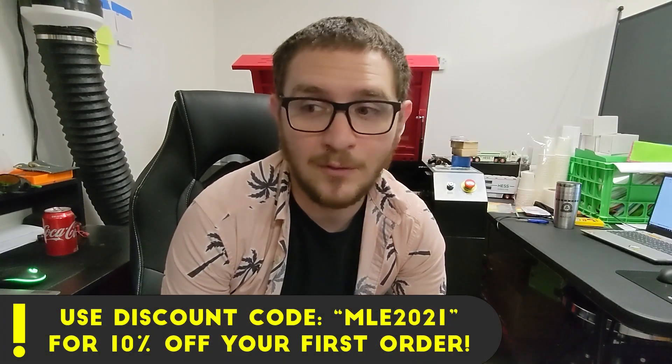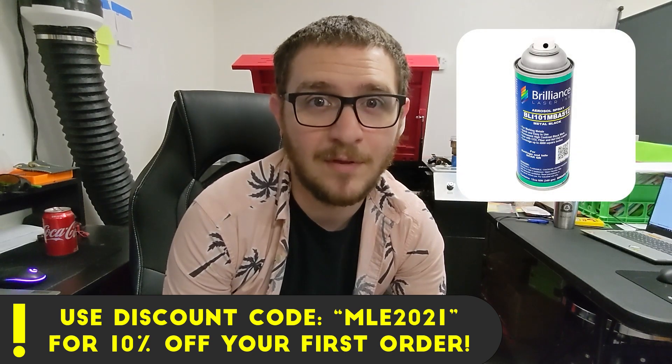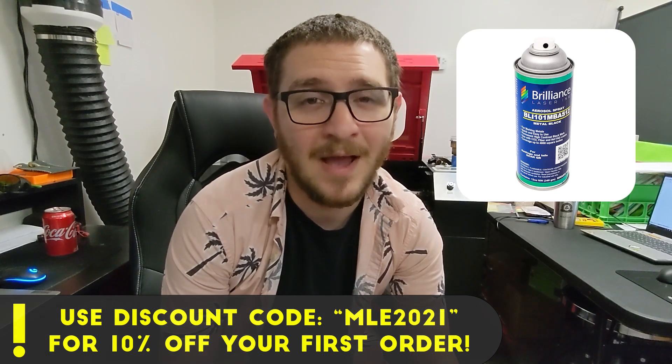Thank you guys so much for watching. If you want to check out Brilliance, you can do so with the link in the description — not only do you save 10% with the discount code, but it also helps support the channel. I've tried all of the alternatives — LBT and Cermark — and they're just so much more expensive, and Brilliance works just as well if not better. I hope this can really help you guys out when you're trying to mark big pieces of metal.